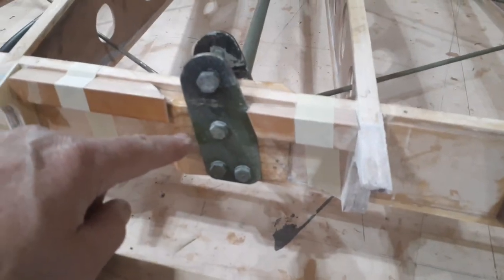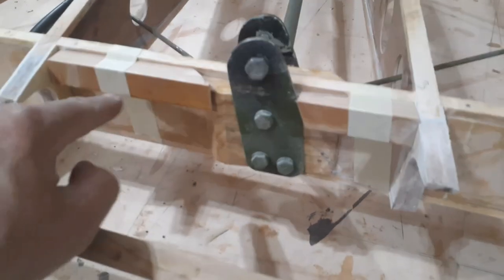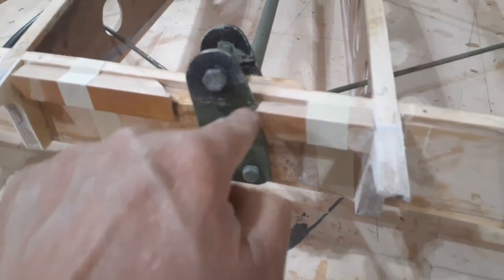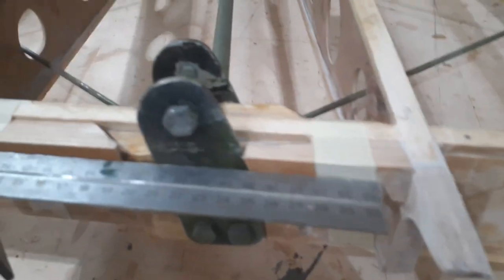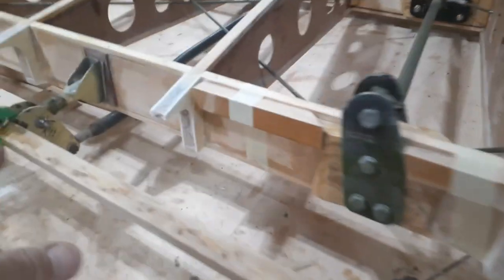I was thinking about keeping it more like a FlyBaby, but because of the way these end strut brackets are mounted to these hardwood blocks, I'd have to build up like a full-length standoff so that the hinge, when I mount the hinge to it, would clear that bracket. So I'm not going to do that — I'm just going to stick with the hinges that he had, kind of like a Cub style aileron.